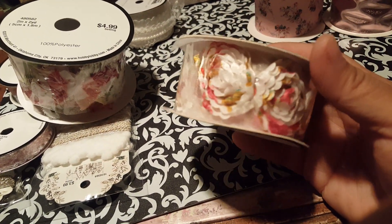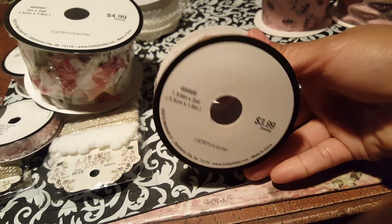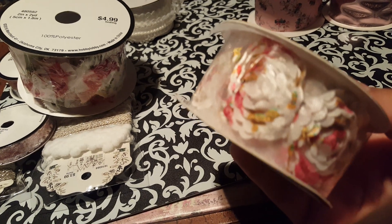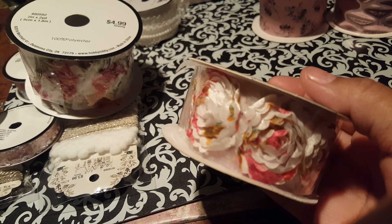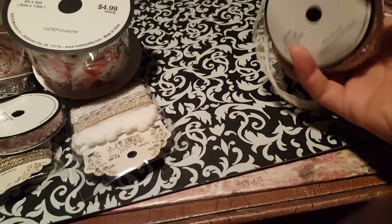I did get the medium one as well — so that one there, and this one was $3.99. Like I said, you can always cut them to make little single embellishments of flowers.